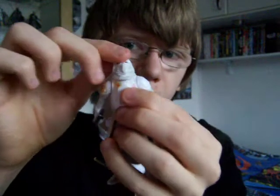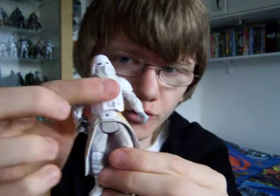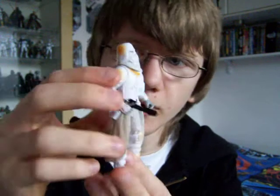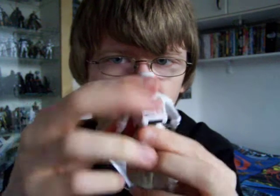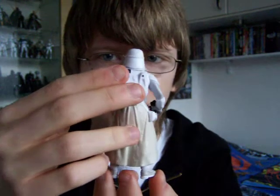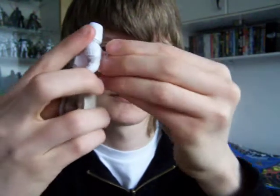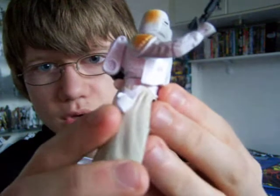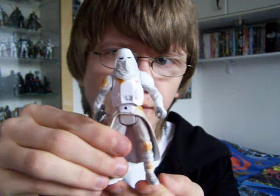He's got a ball hinged head, not a ball jointed one. He's got swivel shoulders, swivel waist, and swivel hips, and that's about it. Detail wise, the look of him is alright, it's just the articulation that lets this one down. The backpack is removable, and he comes with a working holster on his kama. So a decent figure, I guess, but not the best.